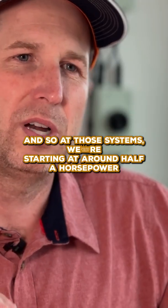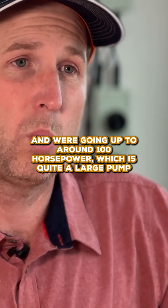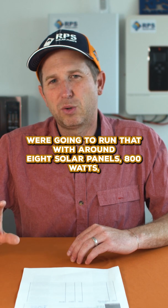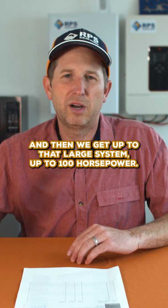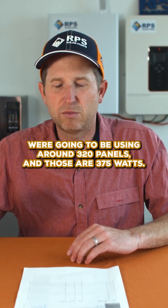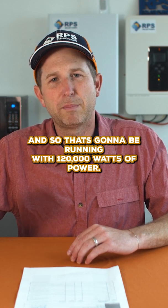With those systems we're starting at around half a horsepower and going up to around 100 horsepower, which is quite a large pump. For half horsepower we run that with around eight solar panels — 800 watts. Up at 100 horsepower, we're using around 320 panels at 375 watts each, running at 120,000 watts of power.